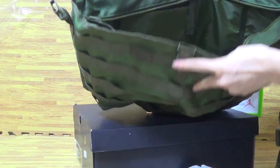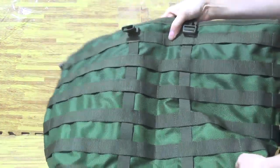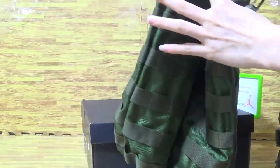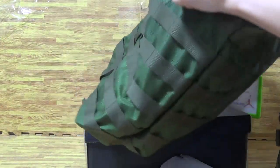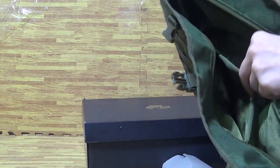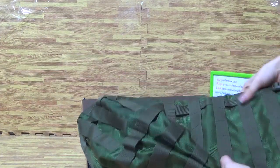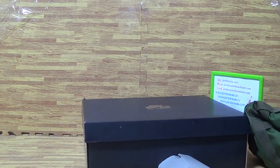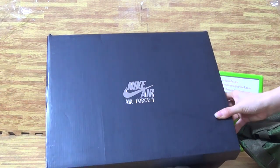This is the back. Very cool. Now have a look at the cheese box. It's an original cheese box Nike Air Force.